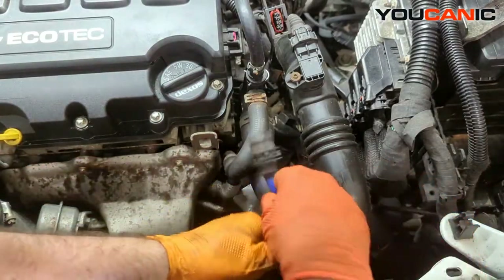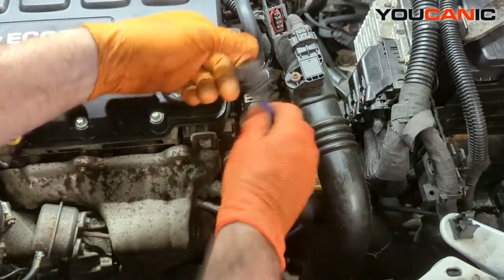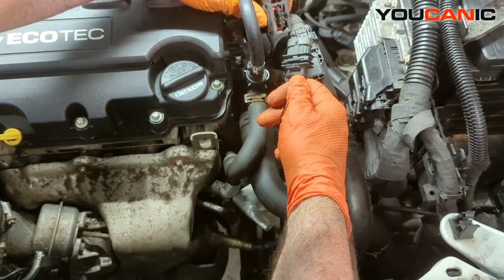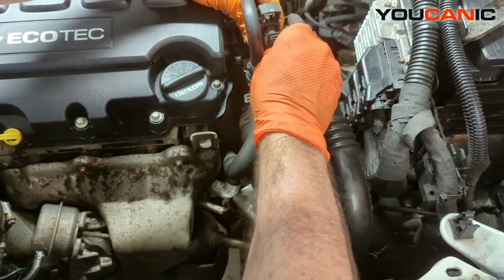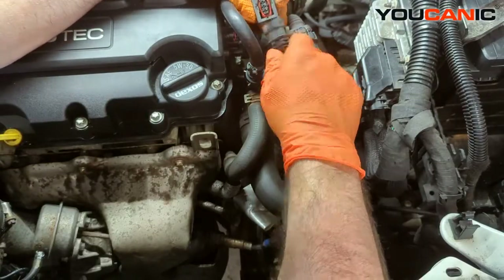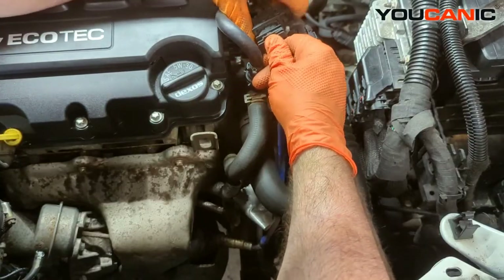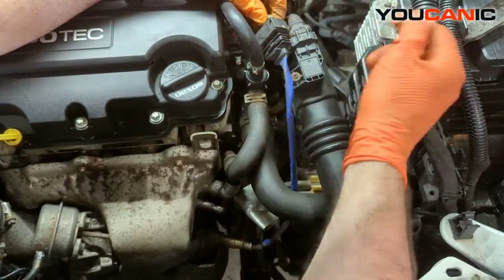Okay, so that's on there. Now we'll re-run the electrical wire back under where it was before, then line up our electrical connection. It has one way that it goes in. Once you get it in, squeeze down on that clamp and it'll pull and lock it in the rest of the way.